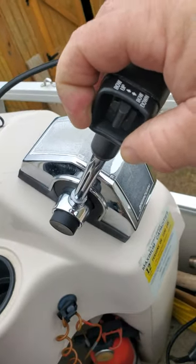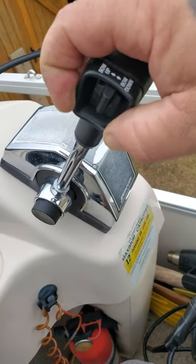All right — Mercury throttle tilt switch repair. Thanks.